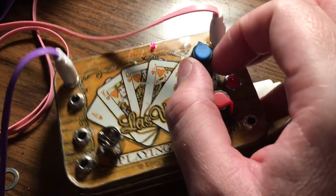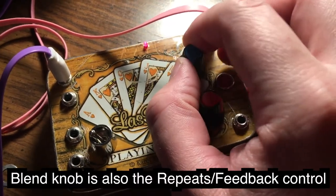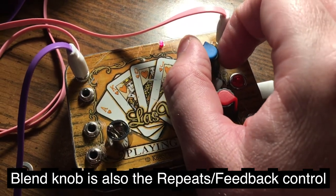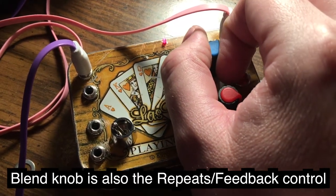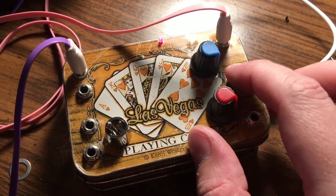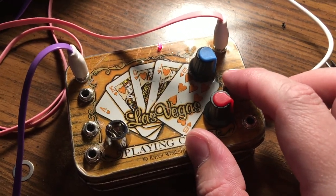I almost forgot to mention this knob — that's just the blend knob. You can blend it all the way down and use it just as a mixer, or bring it up and your mixer makes everything into dub reggae, new wave music, or lo-fi.